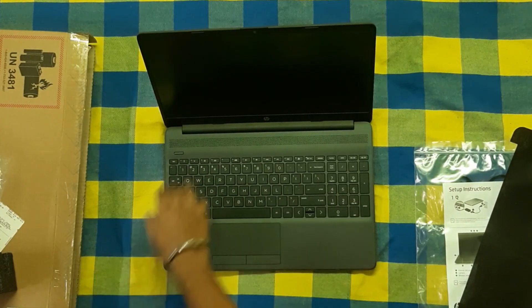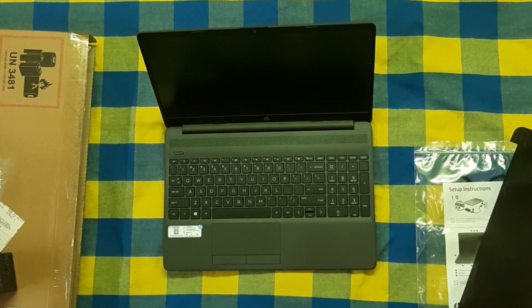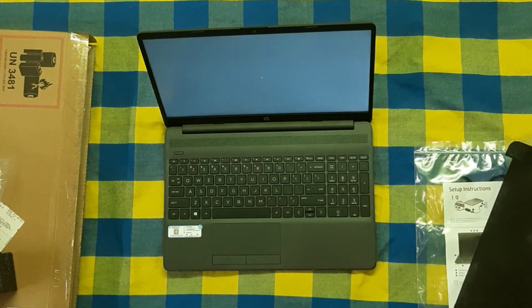Now we are going to turn on the laptop for the first time.